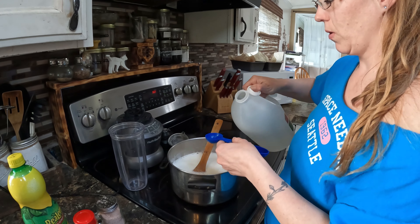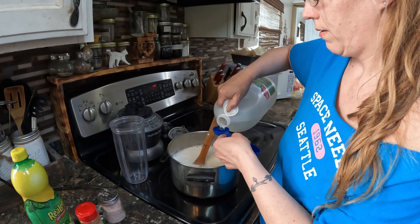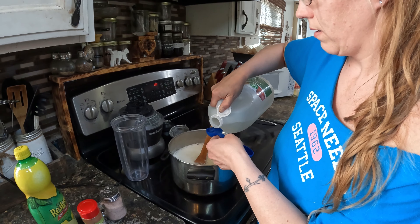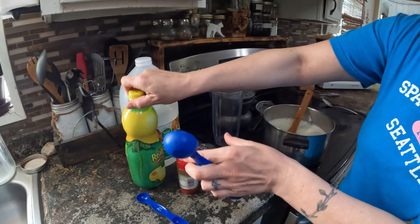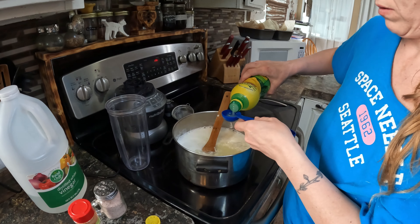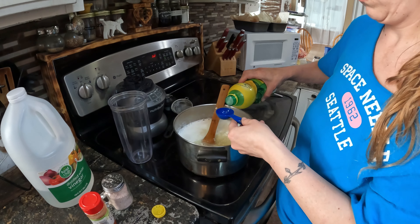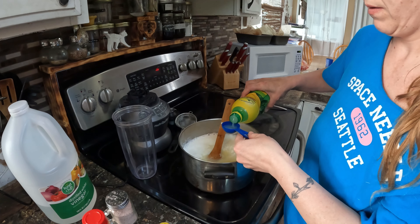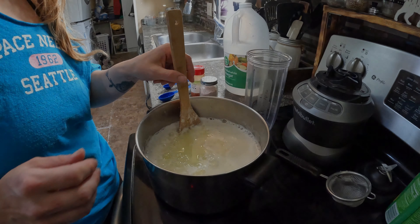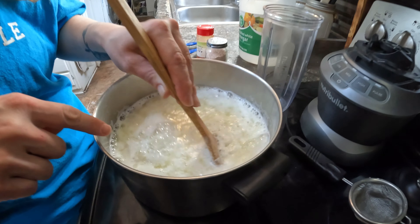To your milk you want to add six tablespoons of white vinegar — just count them out and pour that in, then stir it around a bit. You can already see some of the cheese curds are separating from the whey.